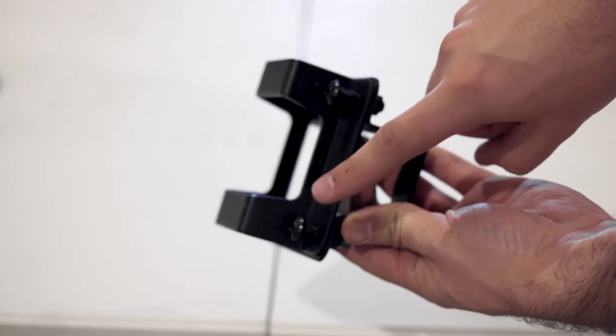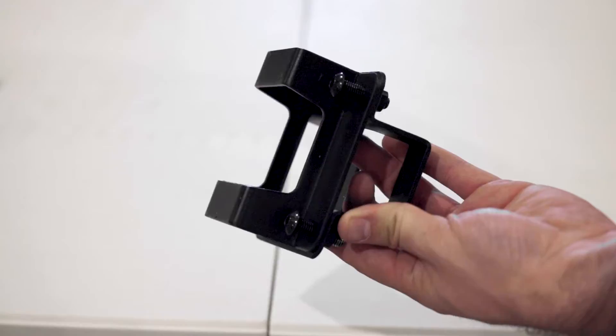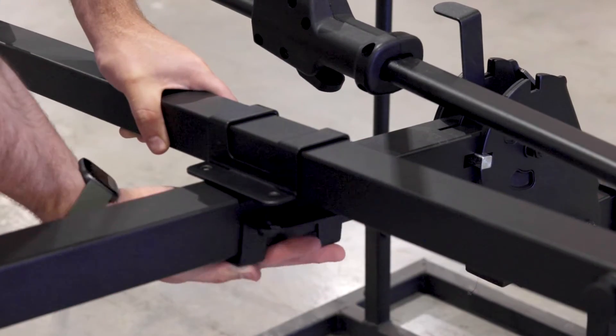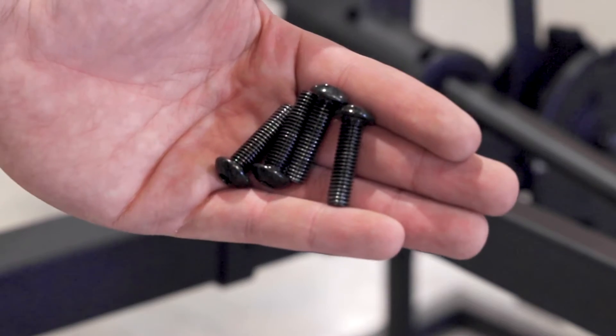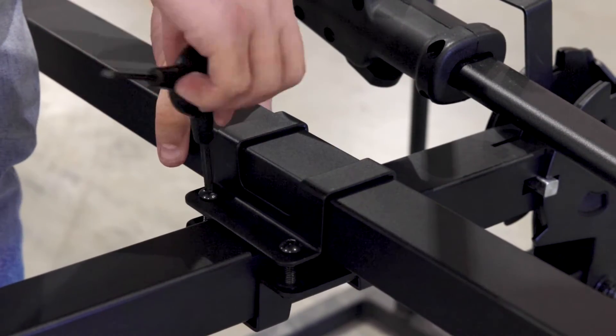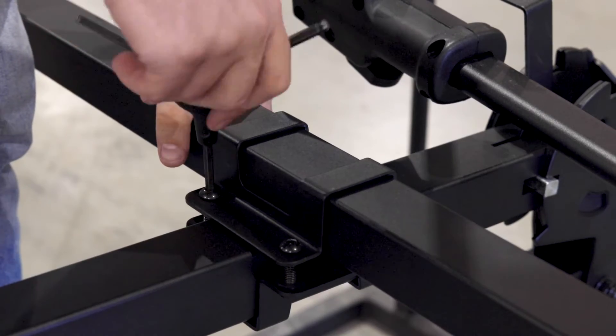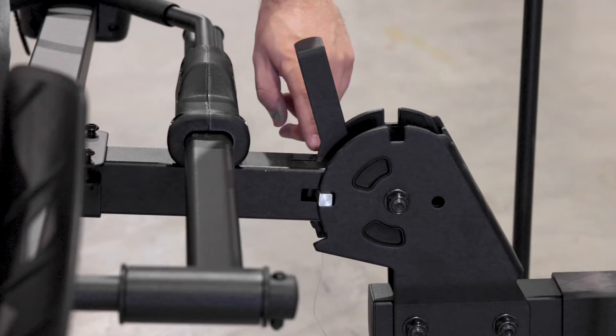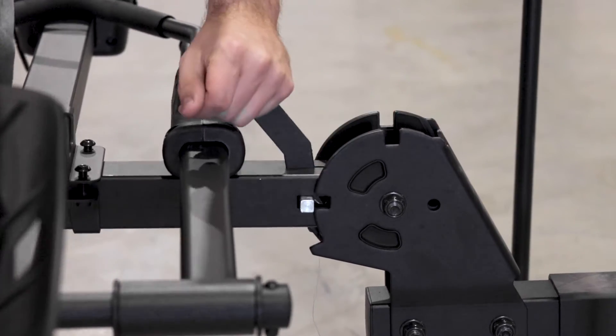Undo the four bolts that are currently holding the mounting bracket together. You can then attach the top and bottom mounting brackets to the hitch receiver and platform. Then use the four 8mm bolts that you took off earlier to reattach the top and bottom mounting bracket. Do not tighten them all the way down because you'll need to make adjustments later. Be sure to leave enough space so you can still operate the pivoting lever.